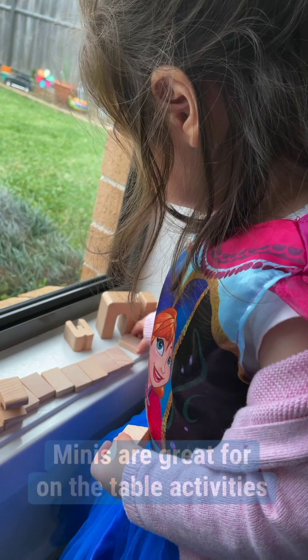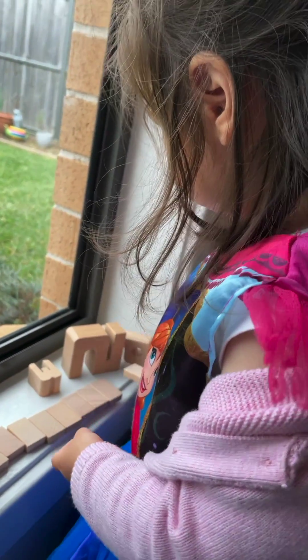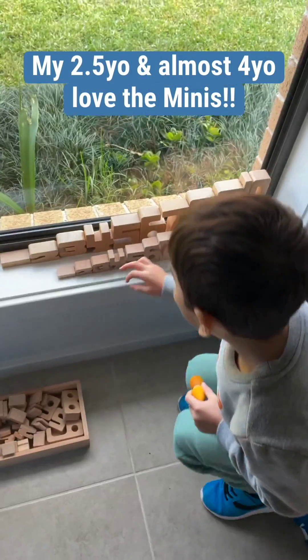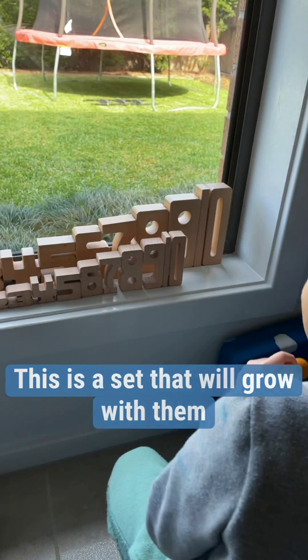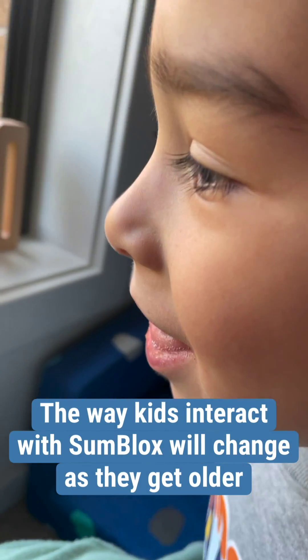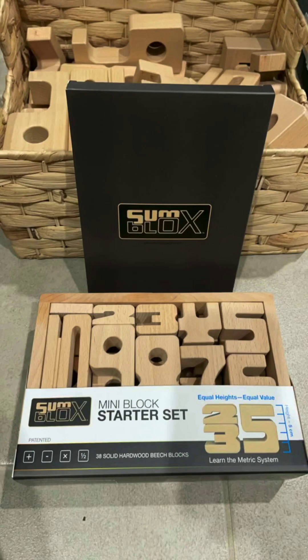While many will assume that the minis are more suited to older kids, I personally have witnessed my two-and-a-half year old and almost four year old really take to the minis. This is a set that will grow with the kids, as the way kids interact with the Sunblocks will change and evolve as they get older, providing countless different uses and ways to learn through play.